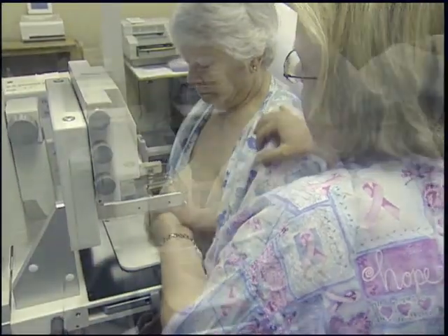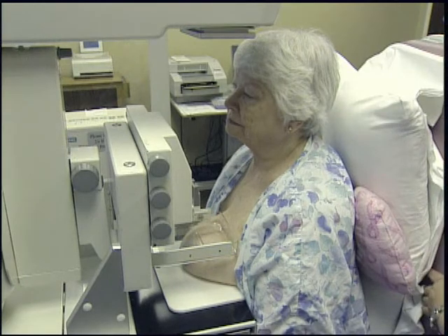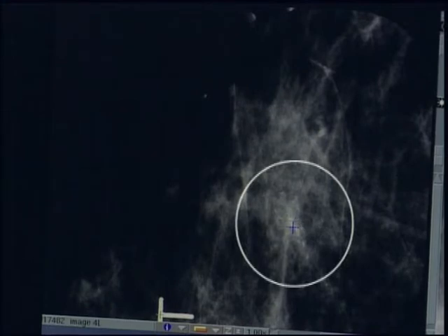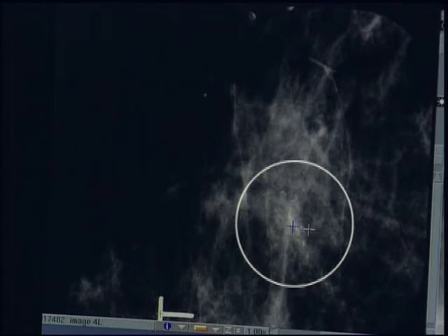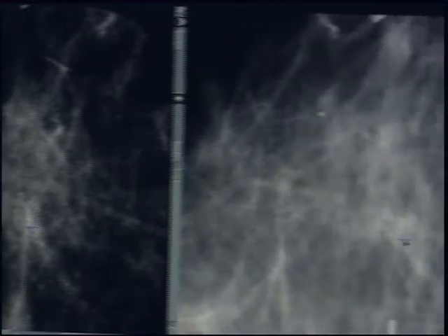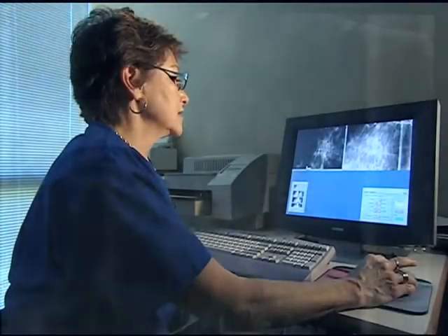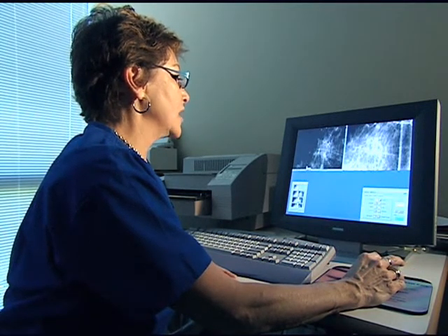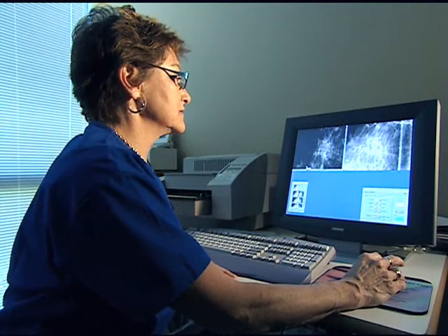The patient is positioned to acquire the initial stereo pair scout images. We have just taken the stereo pair and I have placed the markers. I choose a place where the calcifications are relatively dense and representative of the abnormality. We place one mark here and then on the opposite stereo pair we place the other mark, and clicking on these alerts the computer to put the x, y, and z coordinates into the system, which are then transmitted to the unit.